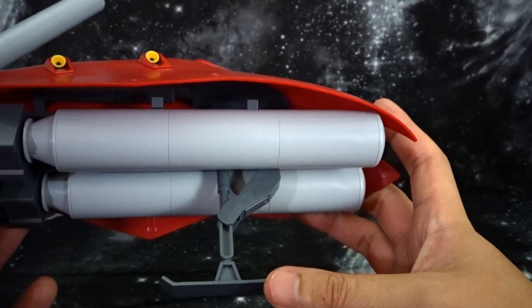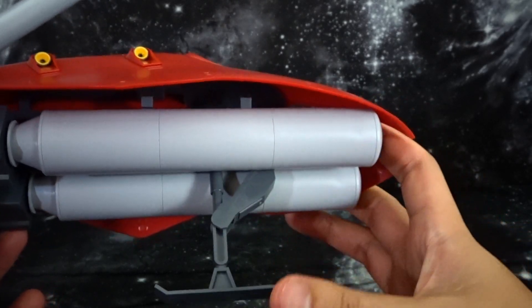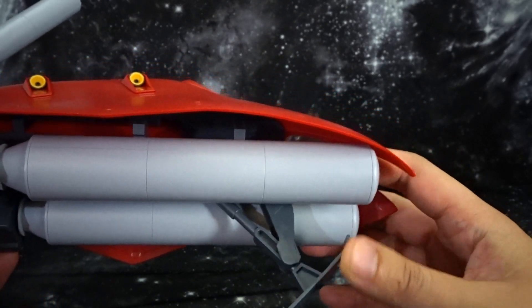There is a little kickstand here that will help balance the big rear section on the unit, and you can tuck that back in.